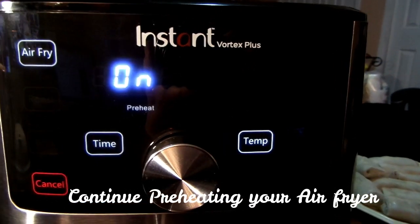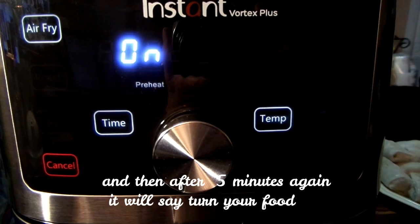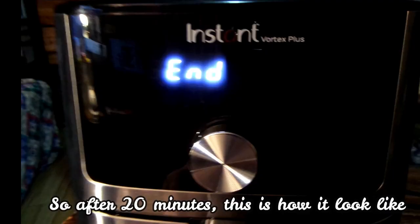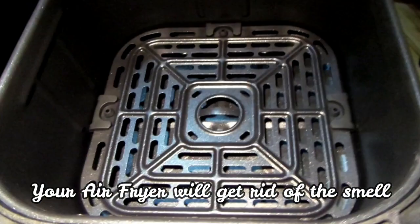Continue preheating your air fryer. After another 5 minutes it will say 'turn your food' — ignore that as well. After the full 20 minutes, your air fryer will have gotten rid of the factory smell.